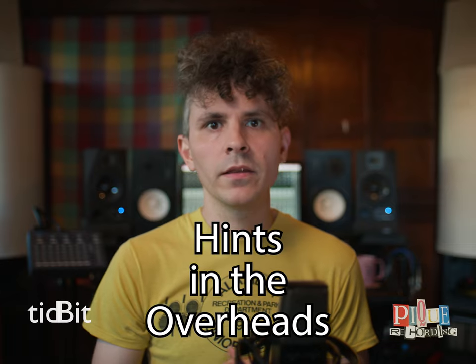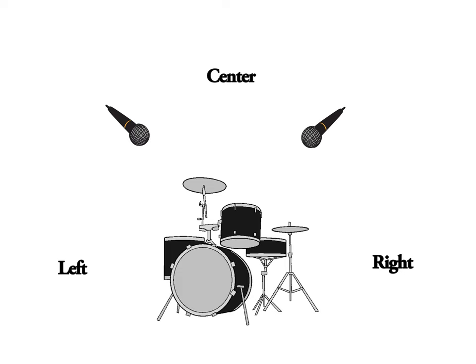Hints in the overheads. When deciding how to pan multi-mic setups, make sure you're intentional. Solo and spread your overheads until the stereo field feels good.